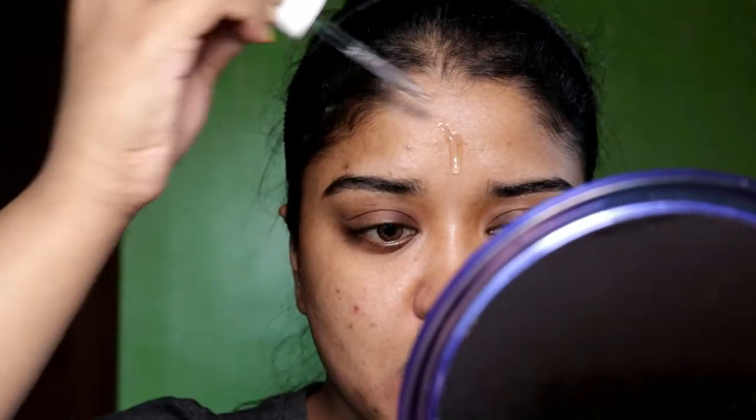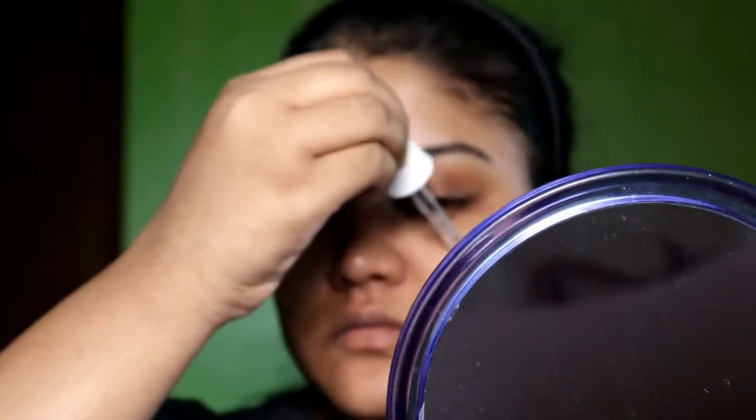So first I'm going to moisturize my face. This moisturizer — The Ordinary Hyaluronic Acid — is such a good moisturizer. It has that slipperiness which will help your foundation to glide on very easily. So I have used this moisturizer.